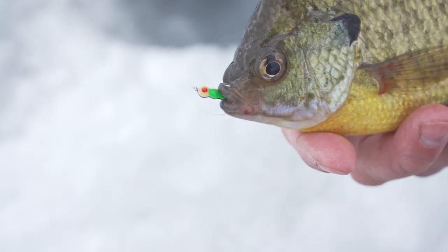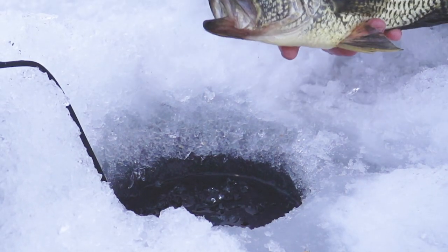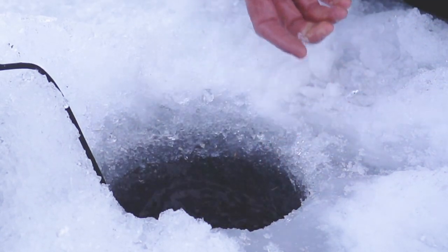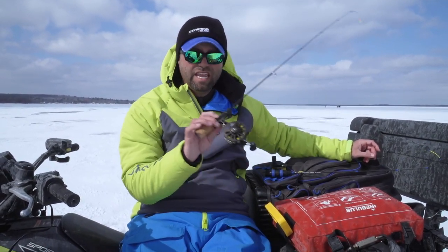This will outperform a horizontal application. When we get to a spot, we're catching fish. Matt Johnson here with Clam Outdoors. A lot of anglers in the last five years especially — but actually over a decade — have been fishing inline reels.